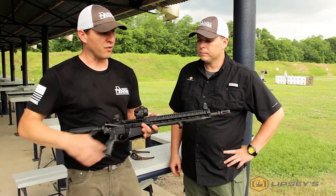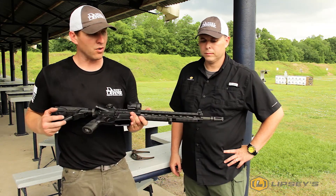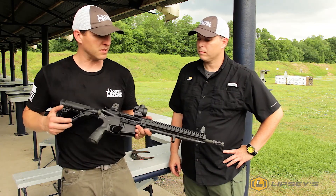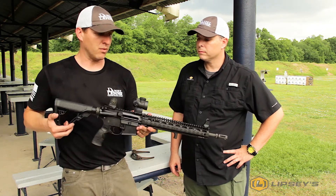We've got a lightweight profiled mid-length 14.5-inch barrel with a 12-0 slim rail, which is a KeyMod attachment system, and it makes for just a very slim profile and lightweight rifle to shoot.